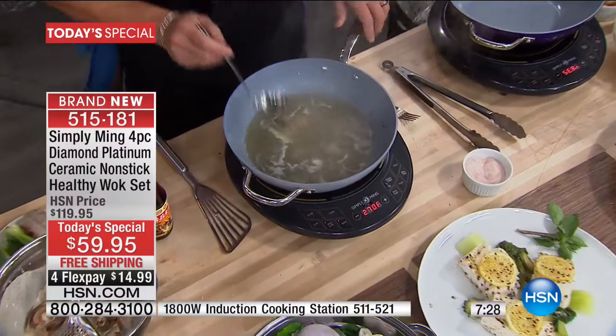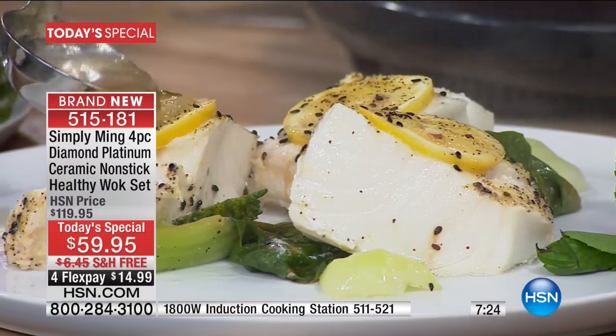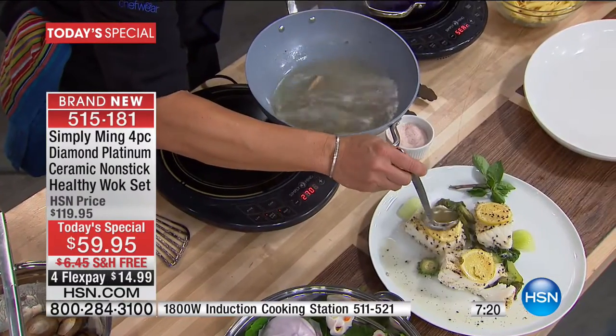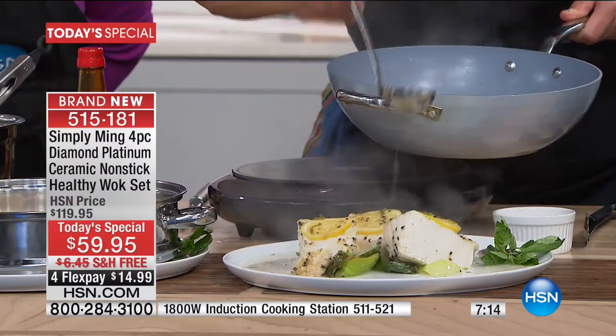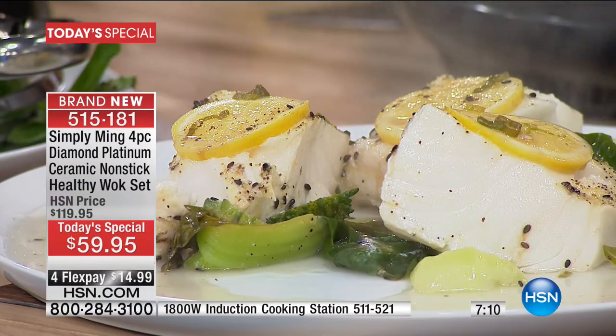Here is my sauce. This was chicken stock that I had, lemongrass and a little bit of scallion. Instead of a butter sauce, throw in this chicken stock which has the flavor of the Chilean sea bass and lemongrass. This makes for a delicious, unctuous, wholesome, and healthy dish.